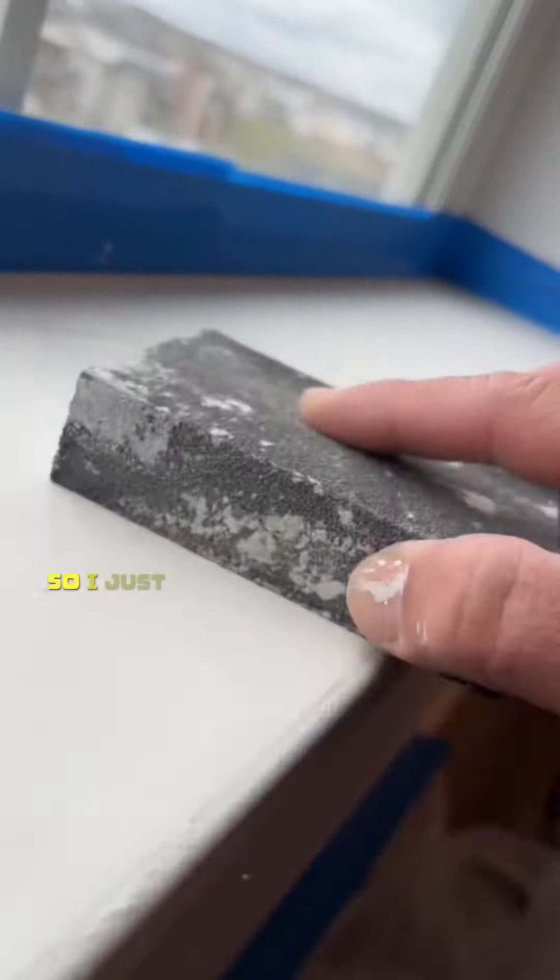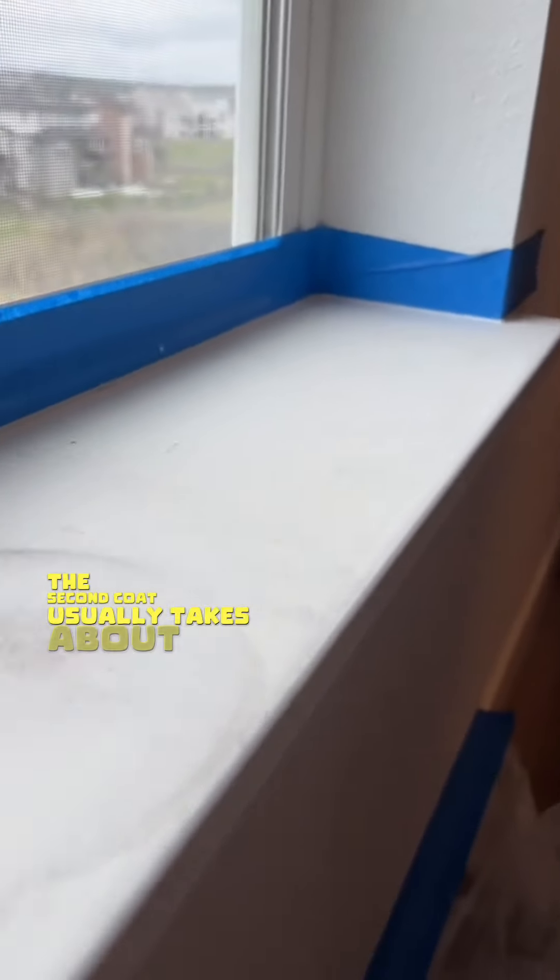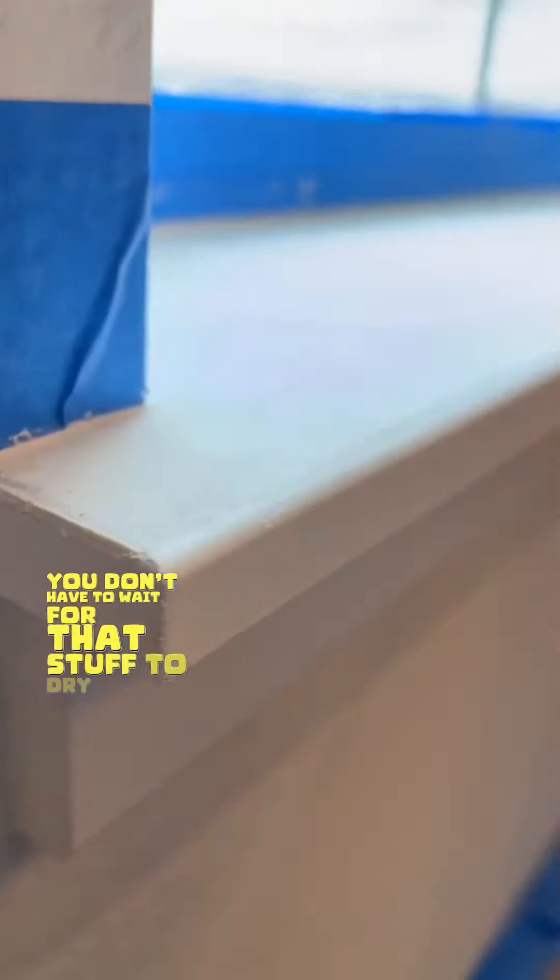The first coat dried in about 30 minutes, so I just went ahead and sanded it down a little bit. Once I was done sanding the first coat, I applied the second coat — remember, super thin coats. The second coat usually takes about half the time compared to the first coat. Just make sure to wipe off any excess Ready Patch so you don't have to wait too long for it to dry.